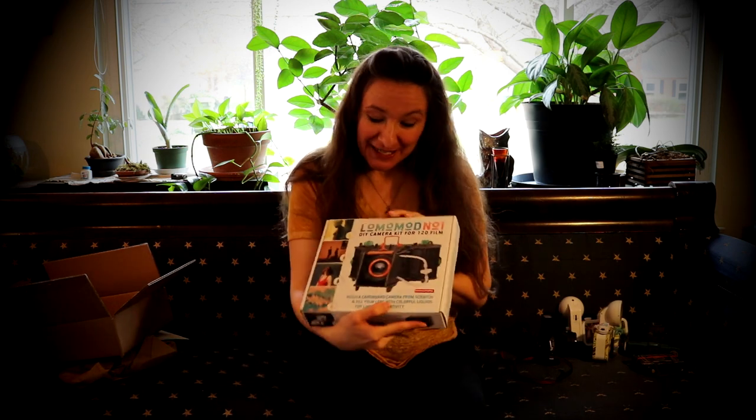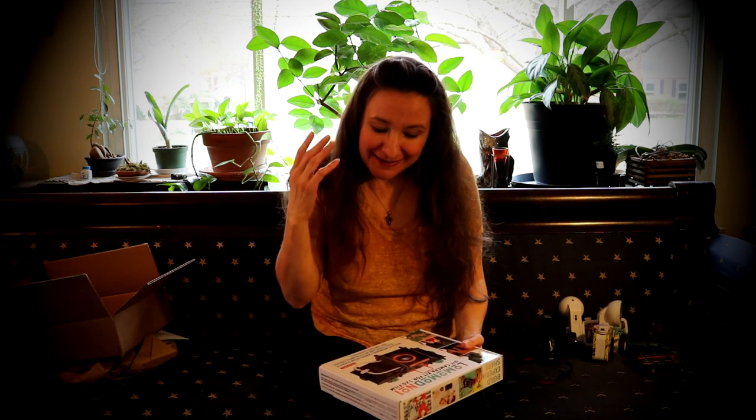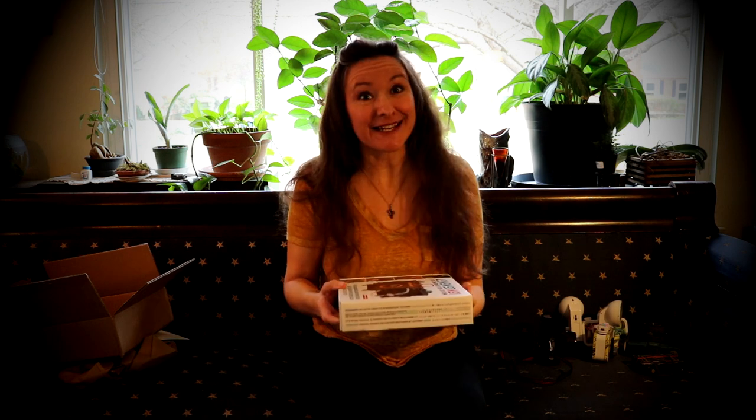It's the Lomo Mod number one with a liquid-fillable lens. So I can shoot through blue liquid, pink liquid — I mean, I can shoot through orange juice if I want to. If I think that would get me some effective, beautiful artistic results, that's what I can do.